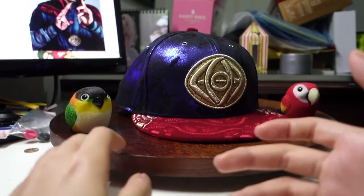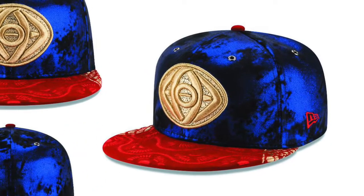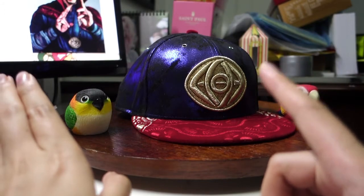First off, if you look at the picture — look how plain it is. It looks really plain and ordinary till you touch and feel the cap.